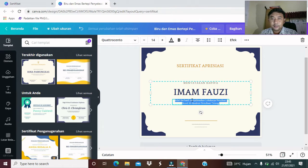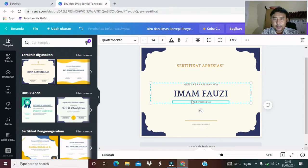Narasinya boleh diganti teman-teman. Misalkan, telah menjadi participant, partisipan. Kalau untuk peserta, kita boleh tulis di sini, telah menjadi participant atau peserta. Kita buat dalam bahasa Indonesia saja, telah menjadi peserta. Kita buat besar pesertanya. Telah menjadi peserta.